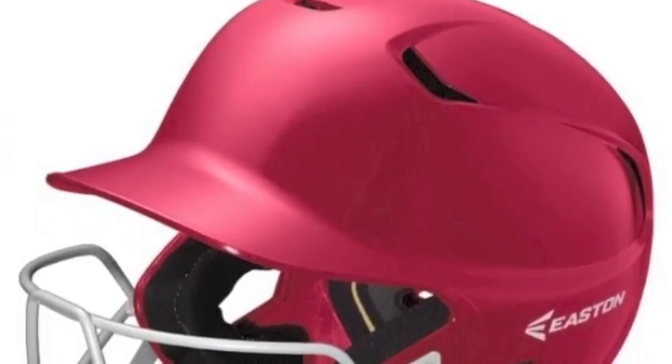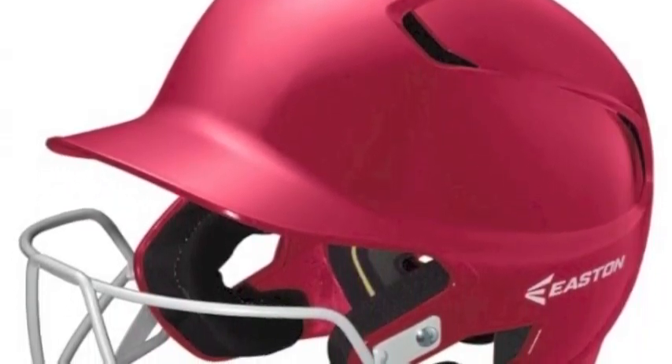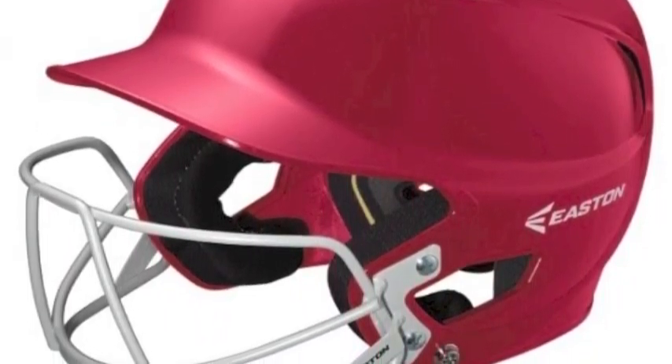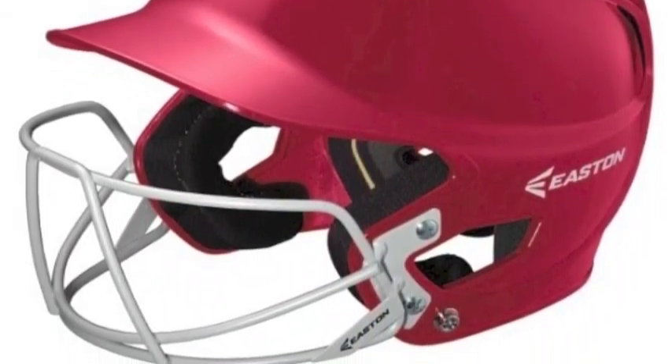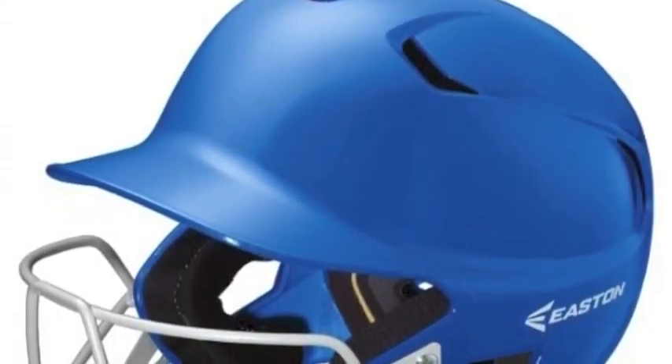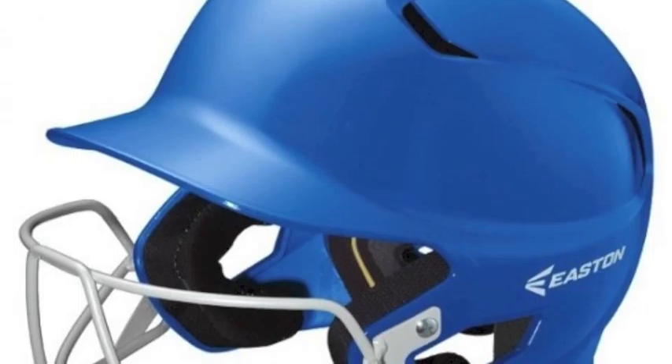For the serious young baseball player who values safety and comfort over everything else comes the Easton Z5 Solid Senior Batting Helmet with the Z5 mask built right in. The solid color, glossy design is coated over an ABS plastic shell that is highly impact resistant.